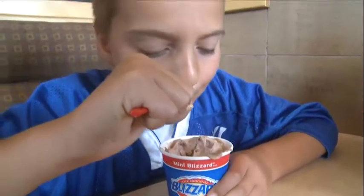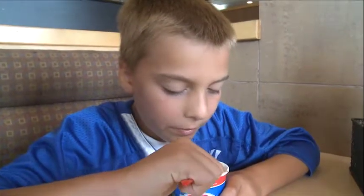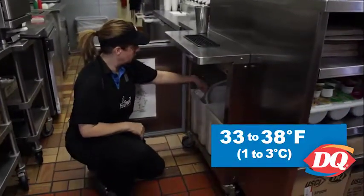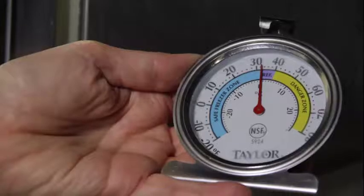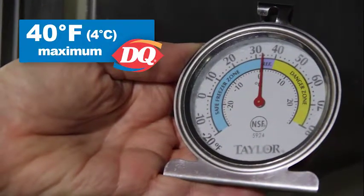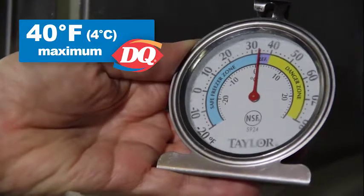The ideal holding temperature for DQ soft serve and milk is 33 to 38 degrees Fahrenheit. This temperature range ensures that the holding temperature of the product always stays below the maximum holding temperature of 40 degrees Fahrenheit.